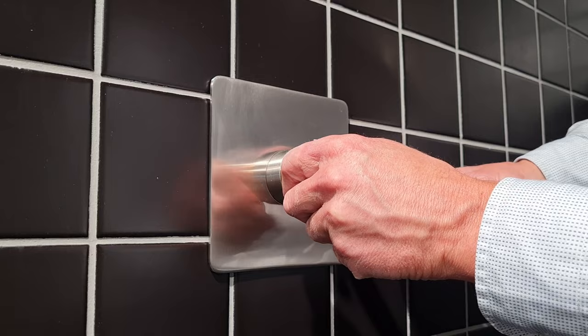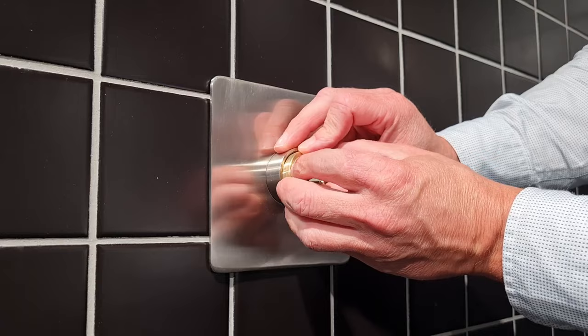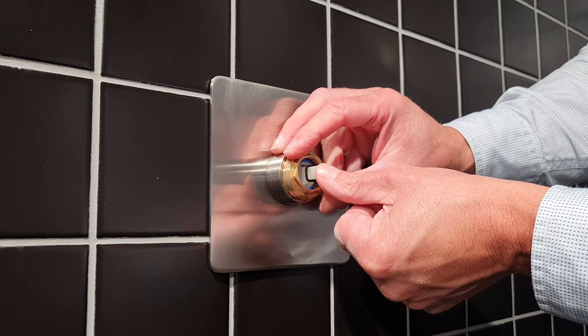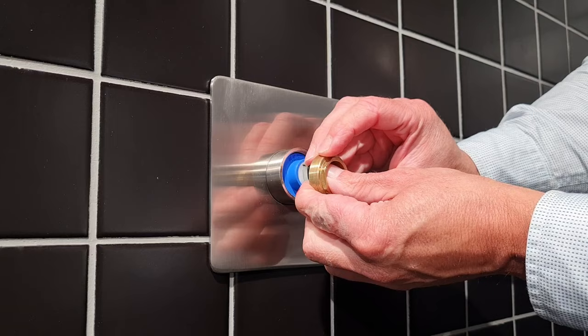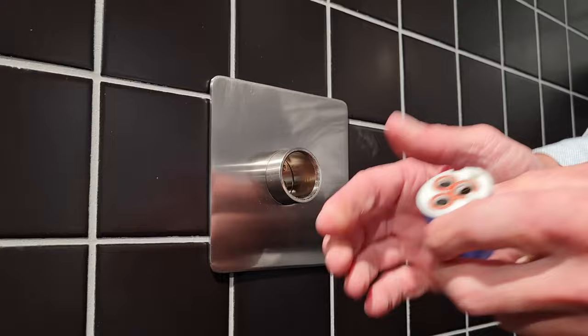What I normally do is hold the cartridge as I'm unscrewing, because sometimes it will try to pressurize itself out and spit a bit of water. I hold the nut and just hold the cartridge like so and pull that off, then carefully release it. Sometimes some water will come out — just wait till the water stops and then pull it out. There you go, there's your cartridge. It's very simple.